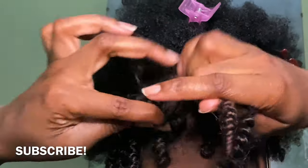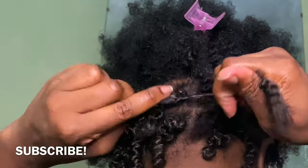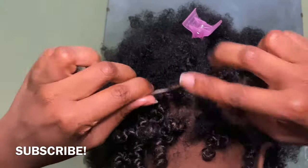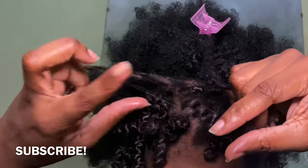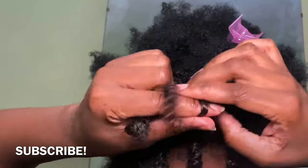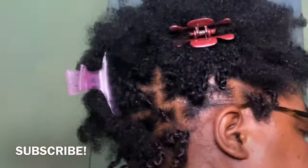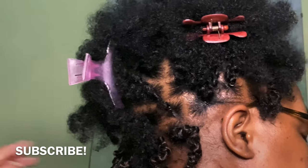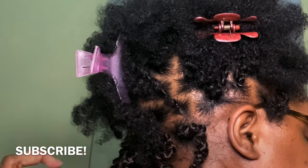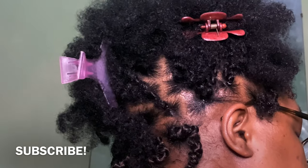I continue on with my two-strand twist. As I'm going, I'm kind of pulling upwards — not just twisting going down willy-nilly. I'm going at a slow pace because I'm pulling up, so it's a twist, pull up, twist, pull up, twist, pull up, just for that extra springy bounce. The hair was already springy, but I just wanted that little extra spring to the twist.